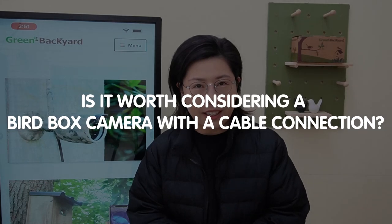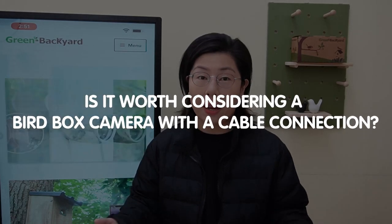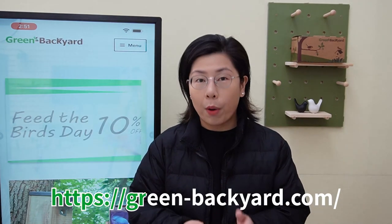Hi birdwatching enthusiasts and tech lovers! Welcome back to our channel Green Backyard, where we explore the latest in birdbox camera technology to enhance your birdwatching experience. Today in this video, we are addressing a common question: in an age where wireless is everywhere, is it worth considering a birdbox camera with a cable connection? So let's dive into the world of birdbox cameras with network cable connections and find out.